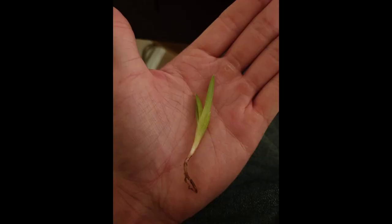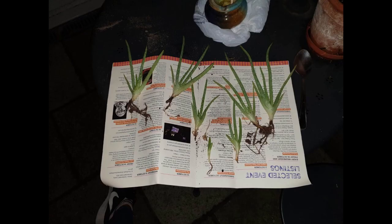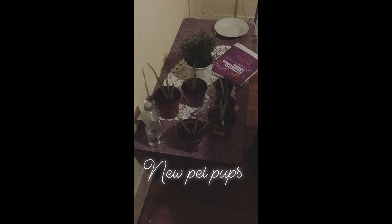We also grow aloes from pups, and if you want I can make a video on how to grow aloes from pups. This just shows you that you can do these really simple projects and it gives you joy and kind of an outlet as well if you have some stress from life or from uni, and it just adds to the quality of your life.